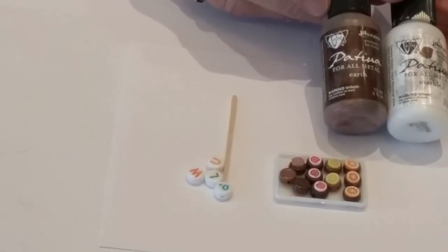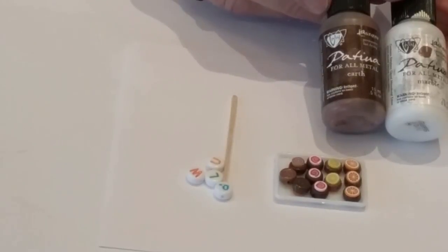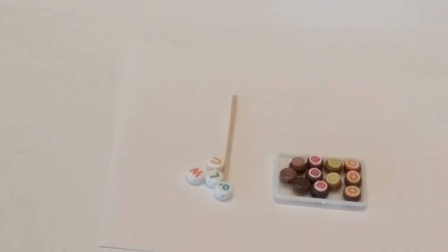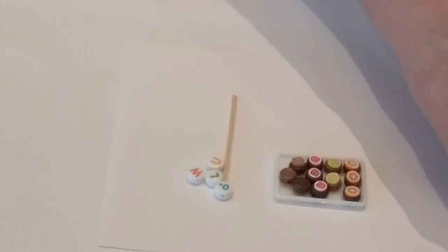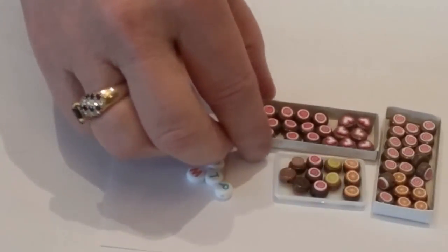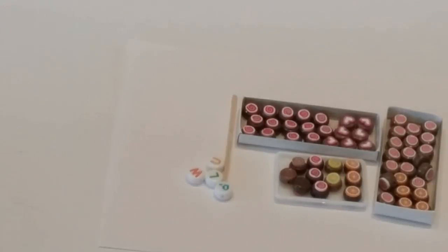You could also spray paint these. I have a lot of plastic spray paint that I like to use to make things faster, and I did spray paint some of the beads. Here you can see I've got all different kinds in these little boxes with different decorations on the top. By painting them, and then by the time you put them in whatever display case you're going to use, and if you put a little something on the top, you'd never know it was a bead.